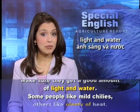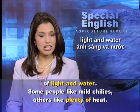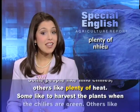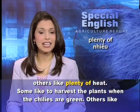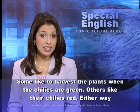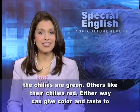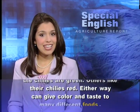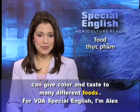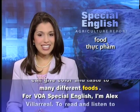Some people like mild chilies, others like plenty of heat. Some like to harvest the plants when the chilies are green, others like their chilies red. Either way, they can give color and taste to many different foods.